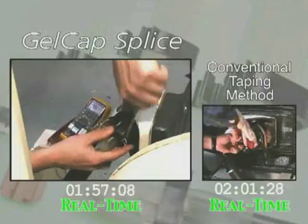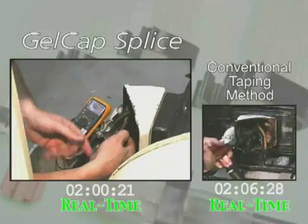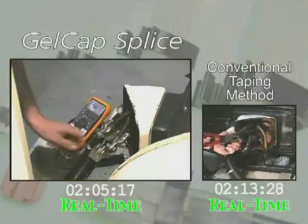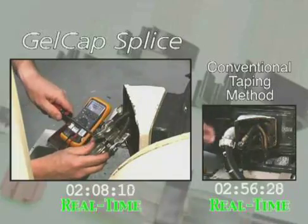Tape connections are known for being difficult to remove. Hardened and brittle material often requires painstaking effort, lots of time, and sometimes injuries. By contrast, the removal process of gel cap splice covers is quick and safe.